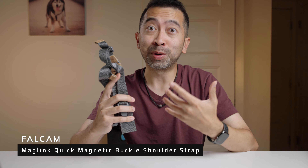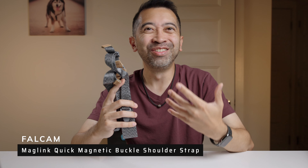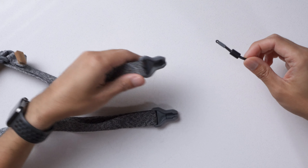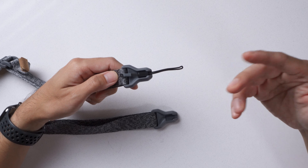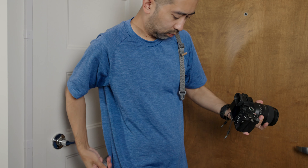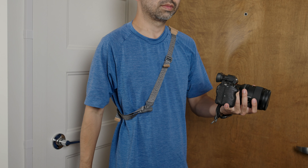Finally, we have the Maglink Quick Magnetic Buckle Shoulder Strap — I'm just going to call it a shoulder strap. This is basically the same thing as the wrist strap, except it's a shoulder strap. The magnetic buckle works exactly the same, which makes sense since it's the same ecosystem. When you detach the links from your camera, you can magnetically attach the buckles to each other so that it's not randomly dangling off your shoulder.